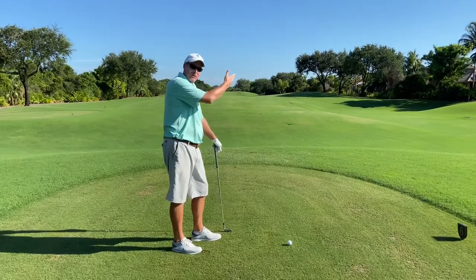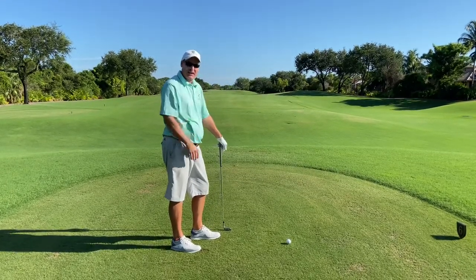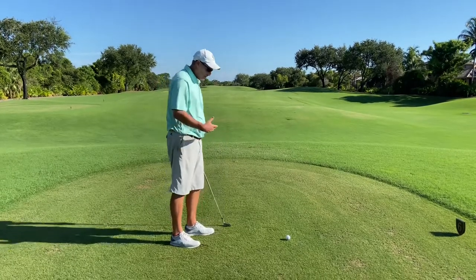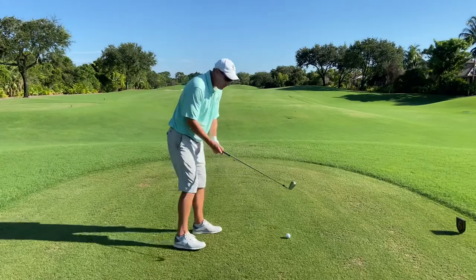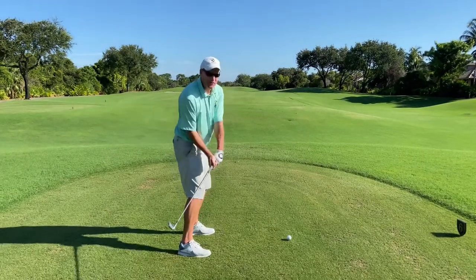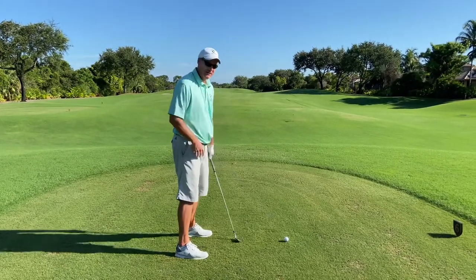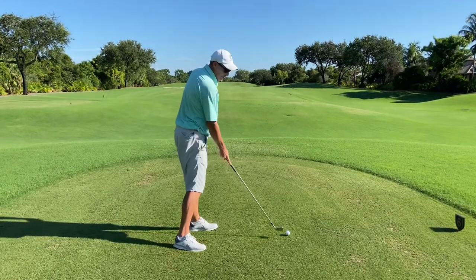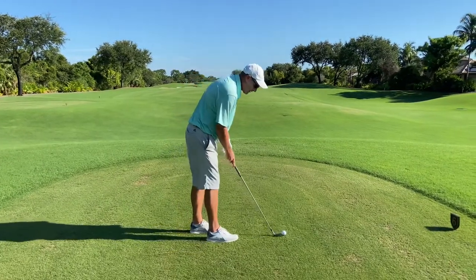If you're used to slicing the ball, that's a good antidote. So you can kind of straighten that ball flight out a little bit. Vice versa, if you're used to being underneath the plane too much, maybe hit a lot of hooks — most likely your upper body, your hips aren't opening enough. So you can do the same drill the other way.